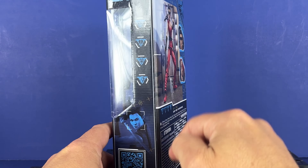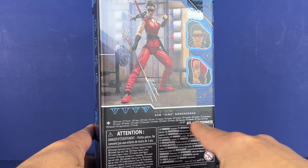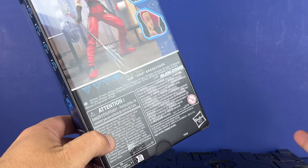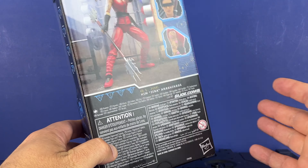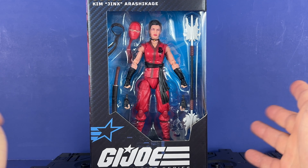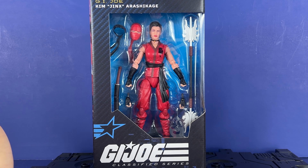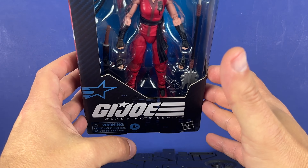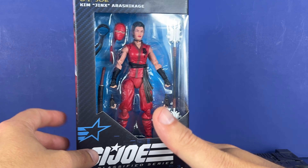My complaint is, if you can do all this, you could leave this section blank and put a file card with the info on the bottom — you really could. No stand, so I really wish a stand would be the standard with every figure. I say it in every video, but maybe at some point it'll happen.